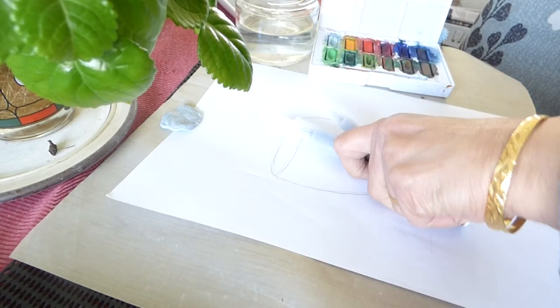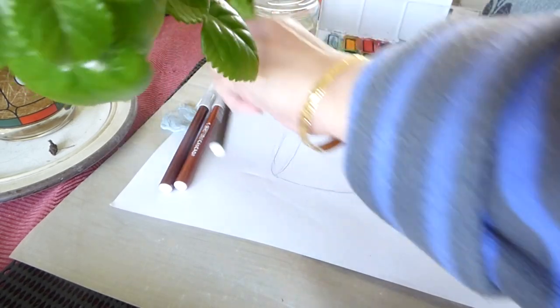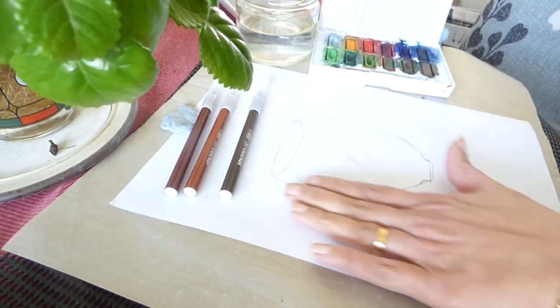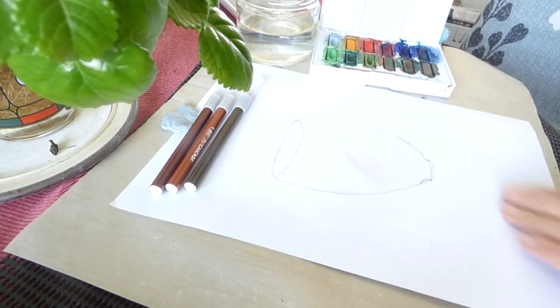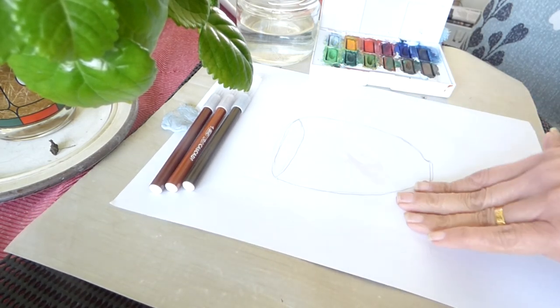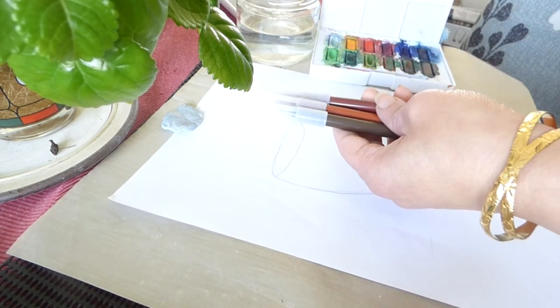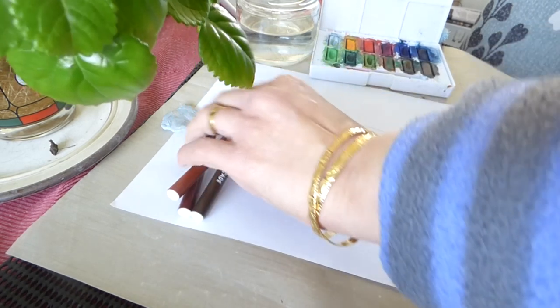Good morning craft boys! We have a simple design — an image of a glass that I have already drawn and sketched here. We're going to use watercolor and some pens to make the rangoli doodle.